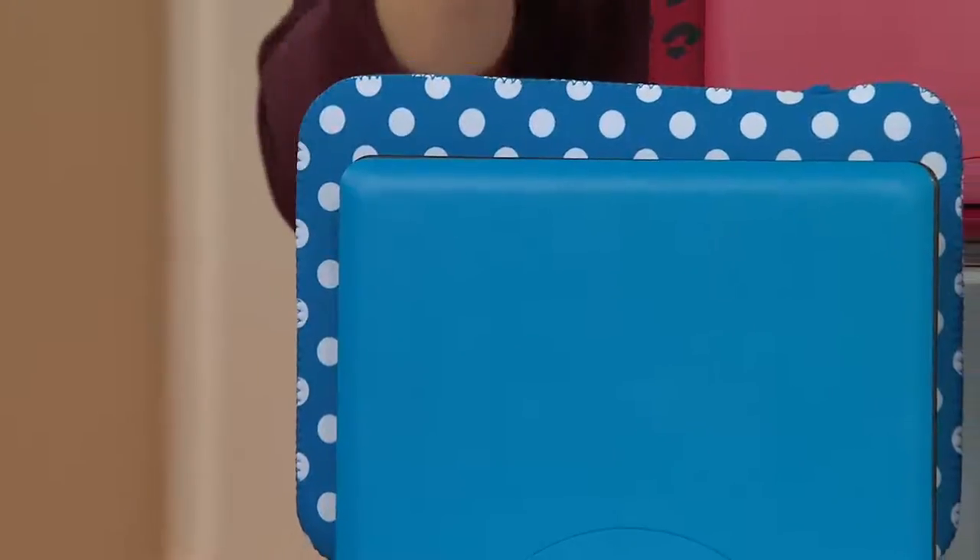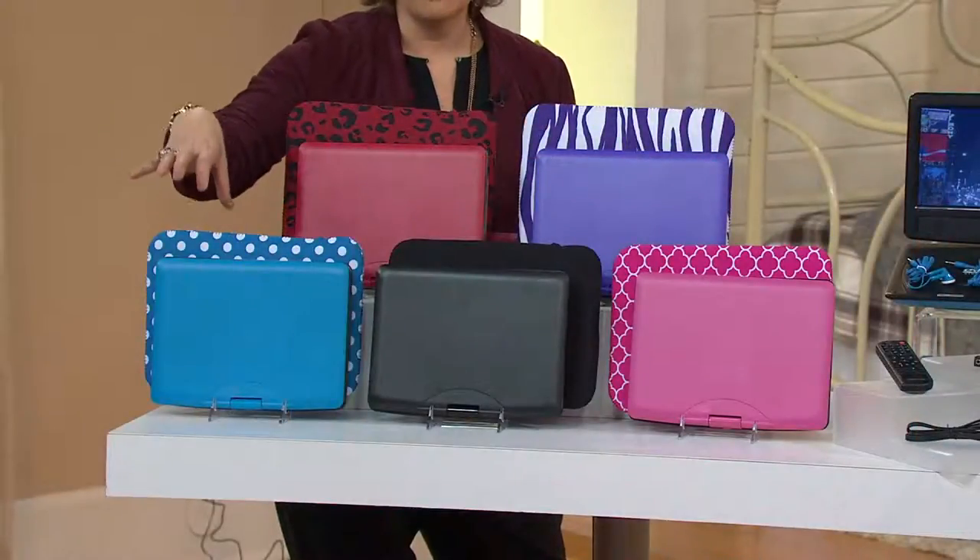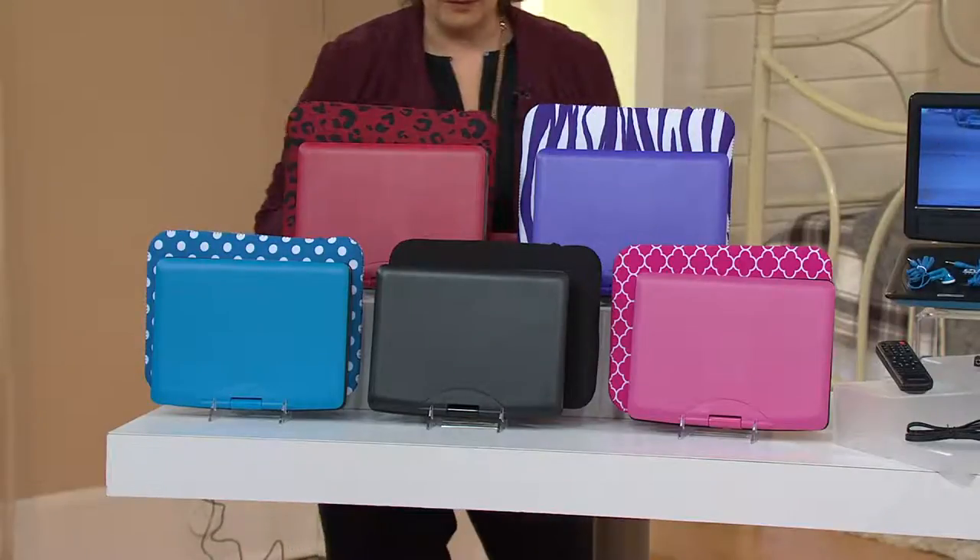This one is your blue, and it comes with a blue and white polka dot case. This was the DVD player color I was recommending if you were going to do a Frozen gift story for somebody on your list. Do this with the movie and then that Frozen jewelry we had for you earlier in the show.